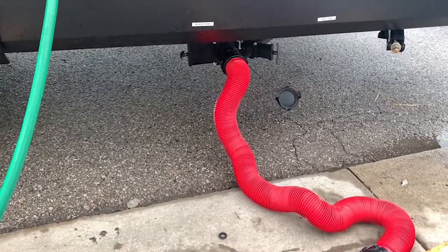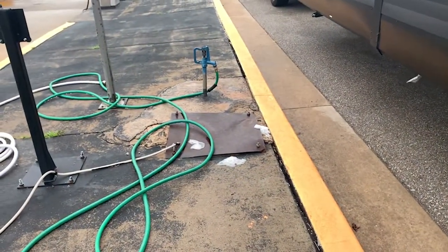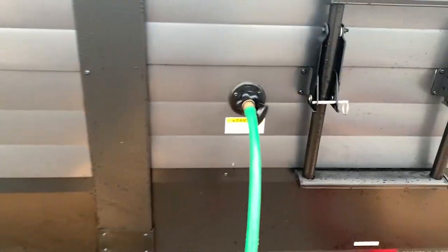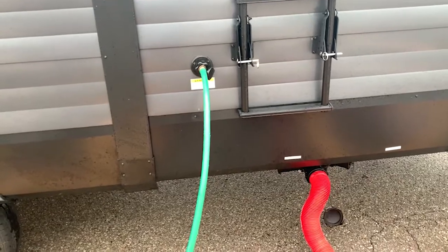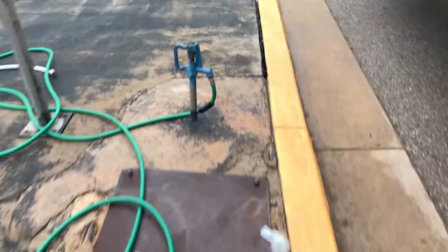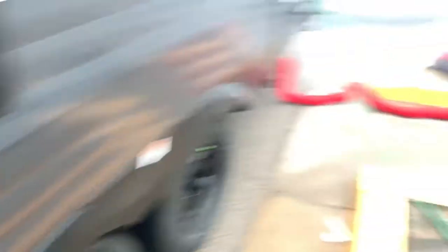We always do the black tank first, so we're going to pull the lever on the black tank. But first I'm going to run over and turn the water on, and that will flush out the tank. This will be a neat little trick holding a camera — let's try. Pull it, come over here, going to turn the water on. Now we've got water running into the tank.